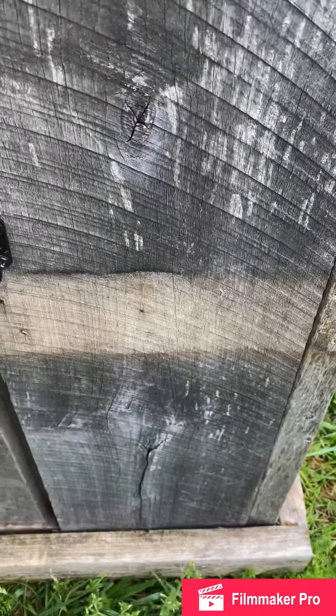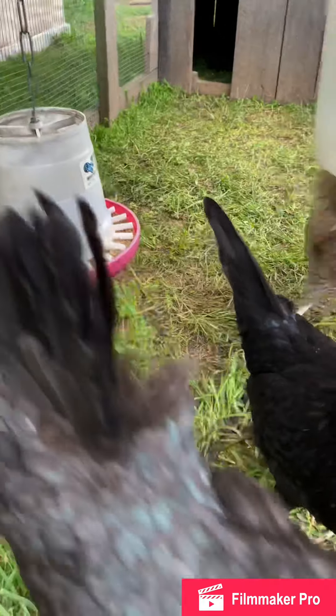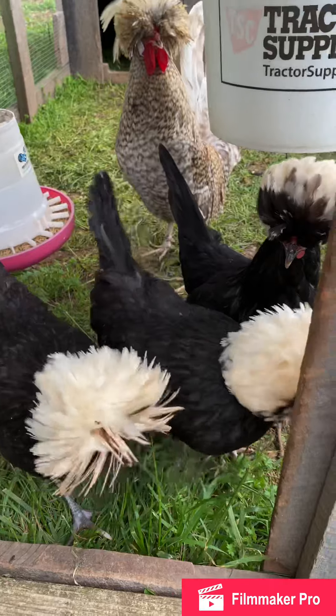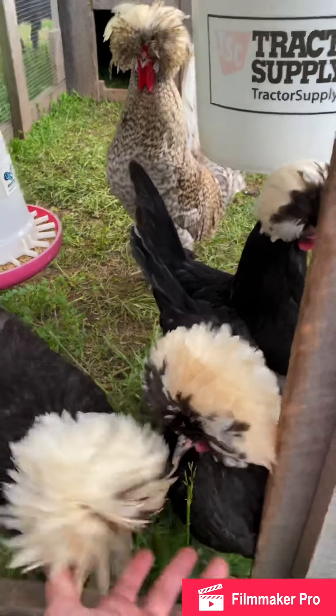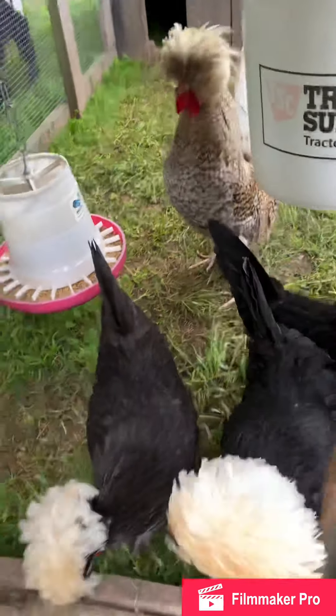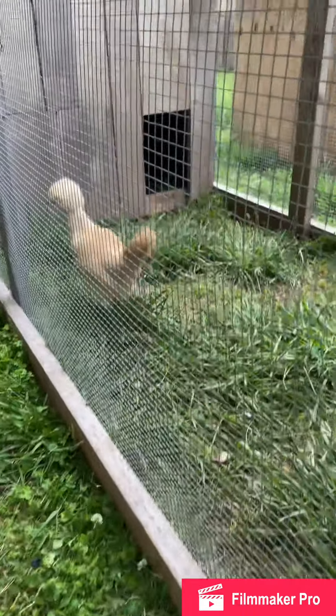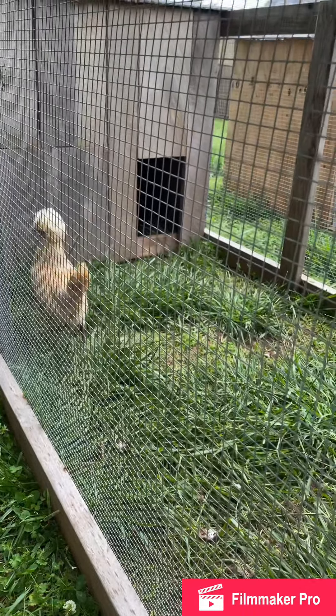Over here I have a white crested chocolate cuckoo rooster over white crested black hens — these are standards. These are my buff laced; I got two hens in here, the other one's probably laying.